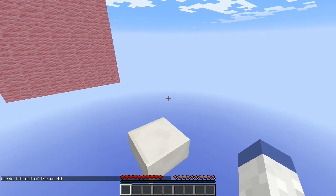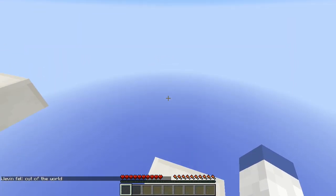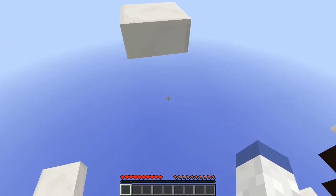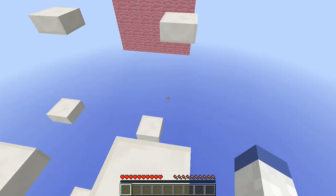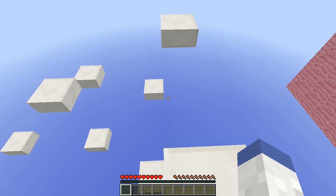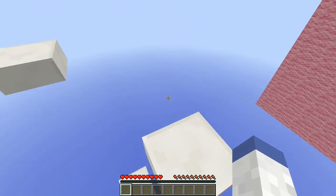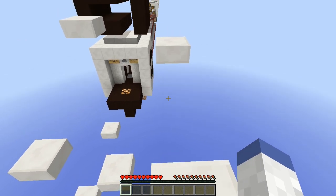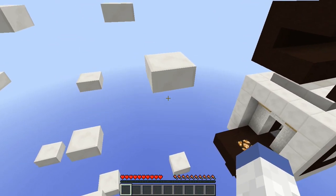I've never used Control to sprint before — I always use double-W. That's weird, I can't do that, I'm not used to it. This level is literally going to take me the longest. I'm terrible at this — can you imagine what the last one's gonna be like?